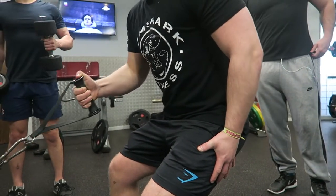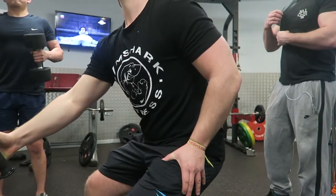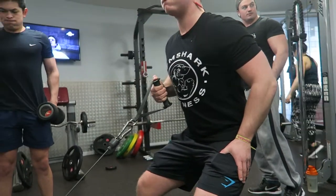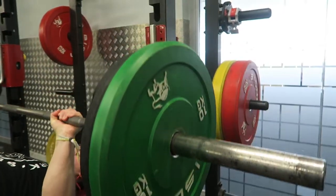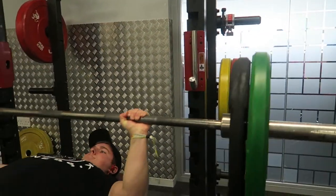That was then followed by one of my favorite exercises - the one-arm cable row. The reason I love this exercise is because it really allows me to isolate the back. It feels like I get a great pump, and to be honest I just prefer it to the dumbbell exercises.